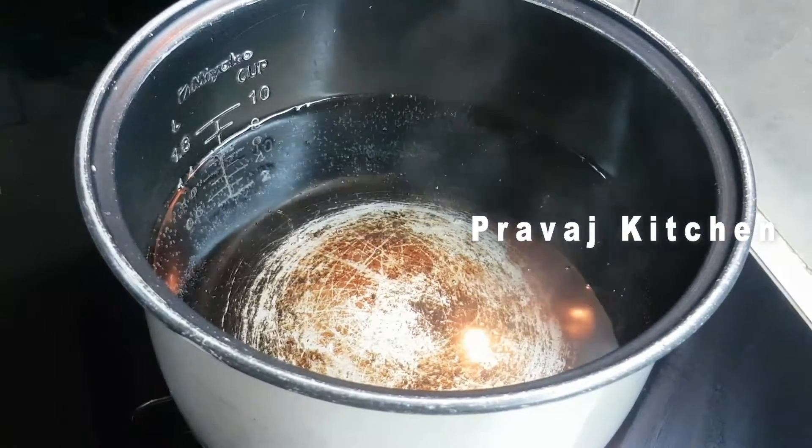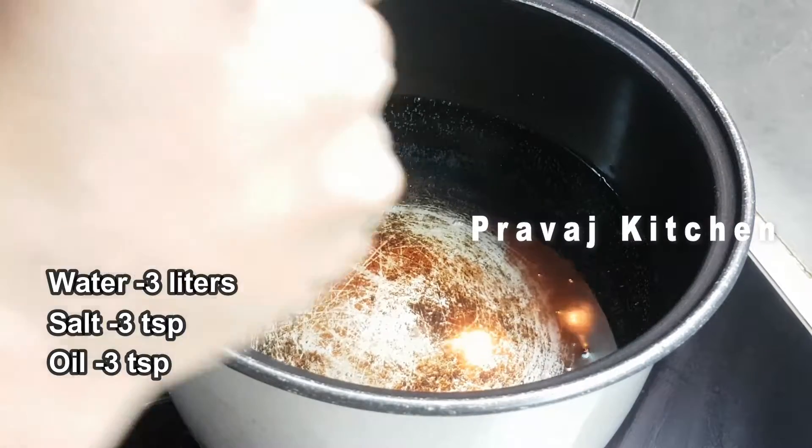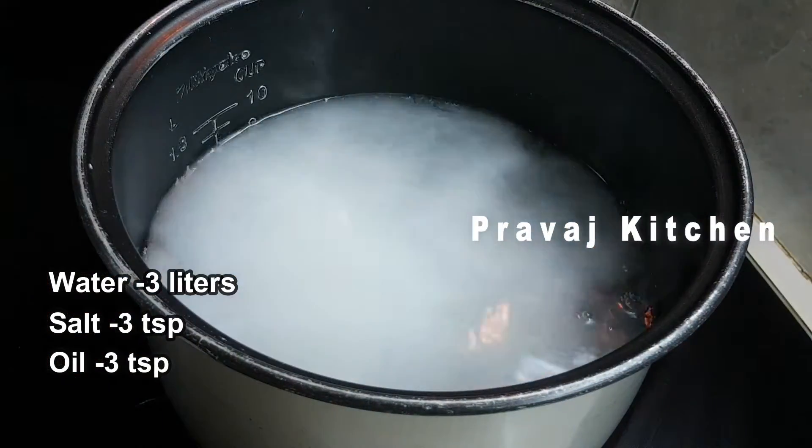First, I am going to boil the water. I am going to use 3 cups of macaroni. I will add 3 liters of water. Then put 3 teaspoons of salt in the bowl.